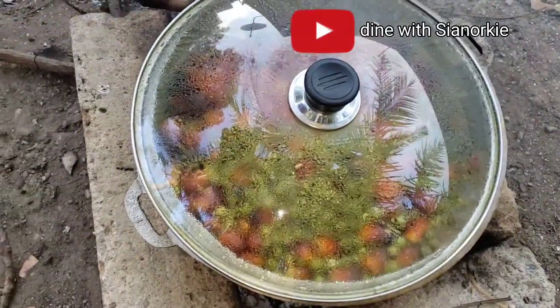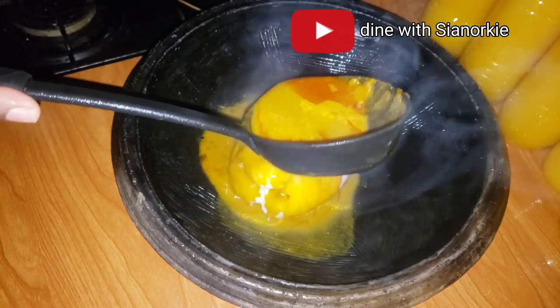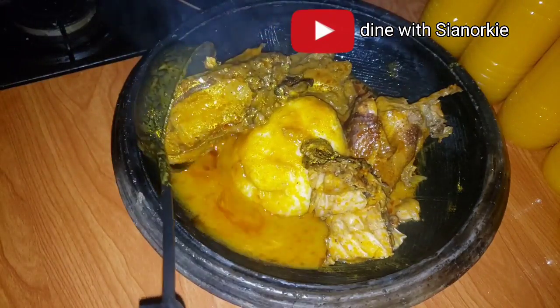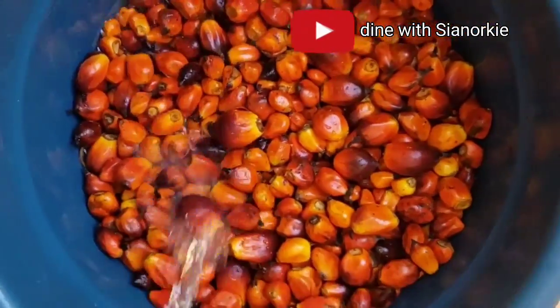This is episode 2 of my village in the city life series and I'm super excited to bring you this palm nut soup, neighbor of the lamb soup style - village style! My name is Yanoki.